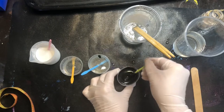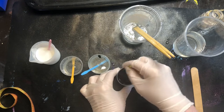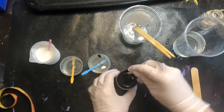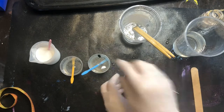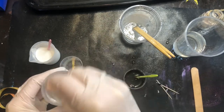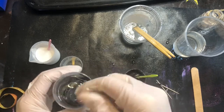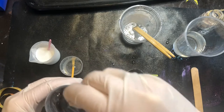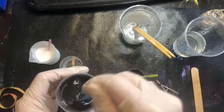Once you have the different colors in the container, mix it really really well. Again, you want to make sure it's no more than 10% of the amount in the cup. Since I'm doing this on a white dish, if the paint isn't really well mixed with the resin you'll probably see the white dish underneath, so make sure it's mixed really really well.